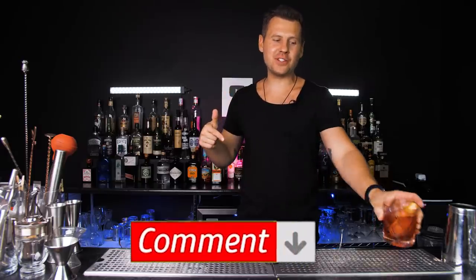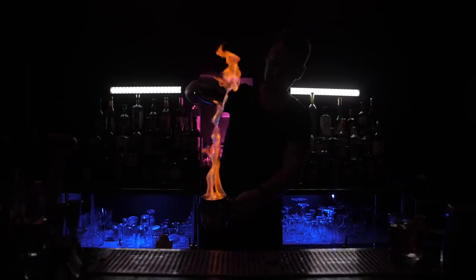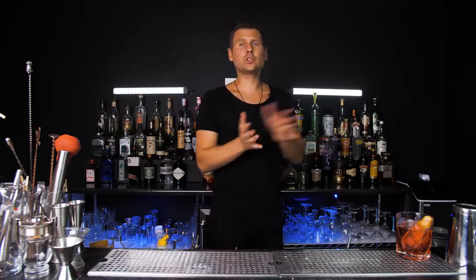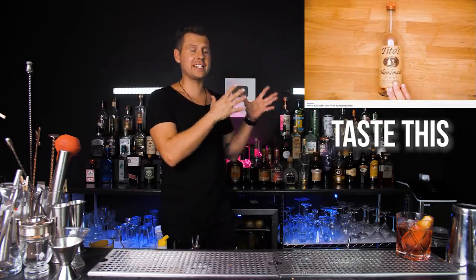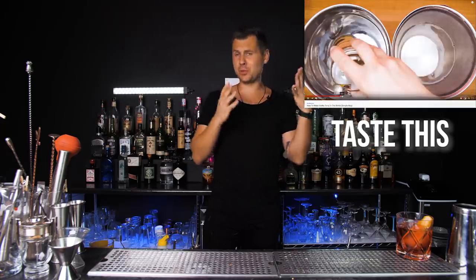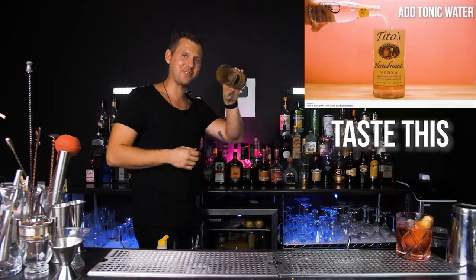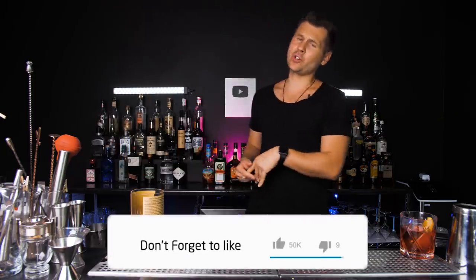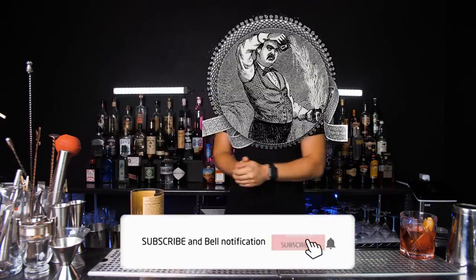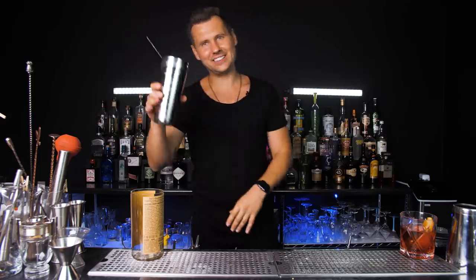Let me know in the comments if you want to learn the Blue Blazer technique, which is really similar to this one except you do it with fire. Also please watch the video where we made a vodka tonic inside a bottle of vodka — give it a like because we actually broke a few bottles before we made a perfect one. Please subscribe so you'll become as good at this technique as Jerry Thomas. Hit the like button and I'll see you in the next video.